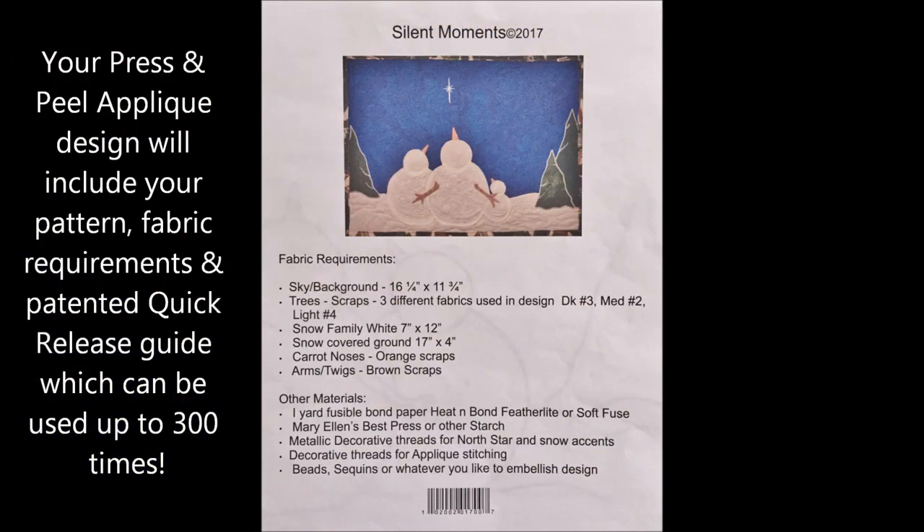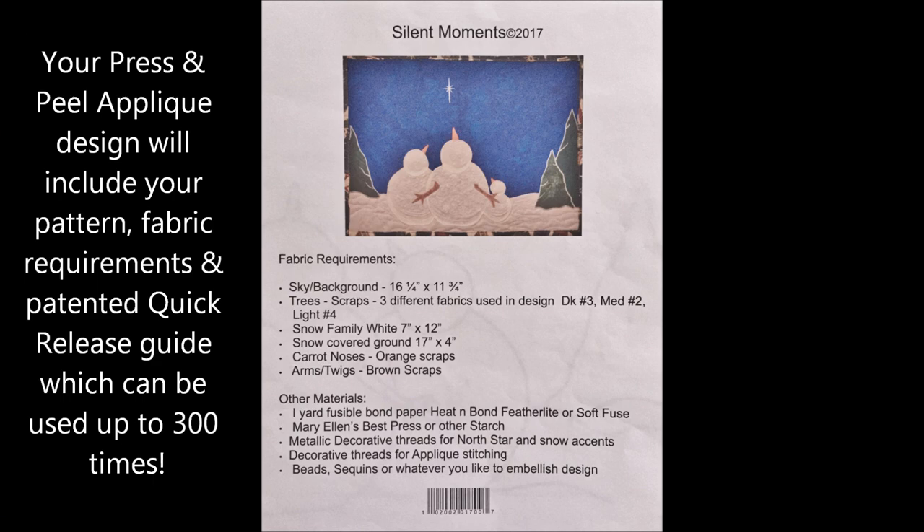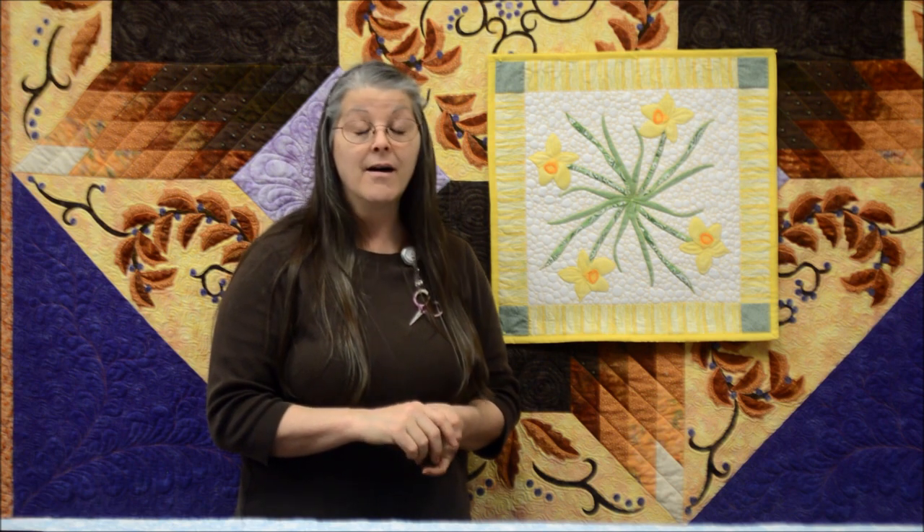Today we're going to be working on the daffodil designer pack. Designer packs are specific designs that a creative person can use on clothing, home items, valances, and quilt blocks. Penny Slate Designs also publishes full quilt patterns with complete instructions for entire quilts. They range from table toppers, table runners, purses, king size quilts, and everything in between. Click the link below to see all the different patterns we have.